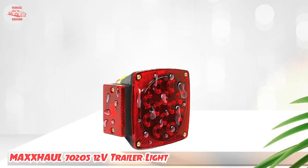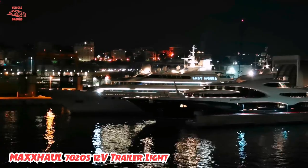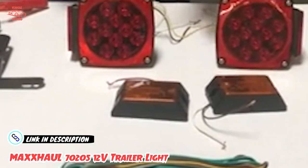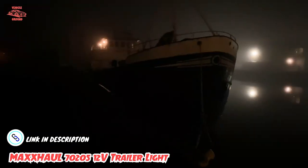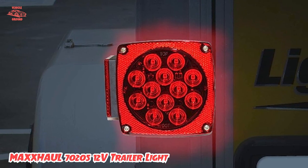It includes everything you may need, such as parts for installation: clearance lights, rear reflectors, side reflectors, side marker lights, tail, stop, and turn signal lights. There are also a license plate bracket, four-way connectors, wire caps, and a wiring harness for installation.